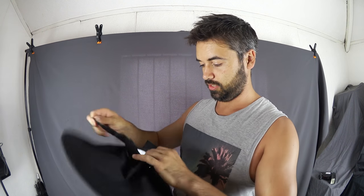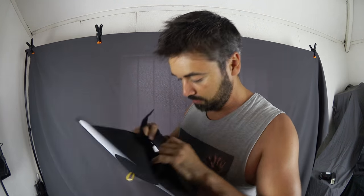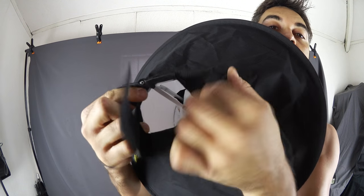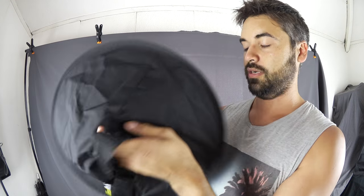Right, okay — put the strap there, put that to that size. Inside you can see there's a little metal rod and a string, so I'll pull this to shape.